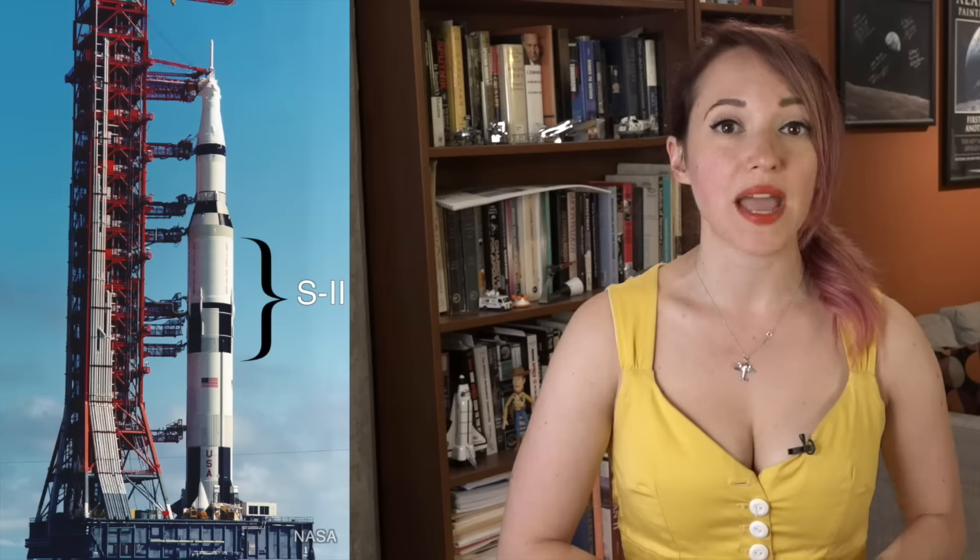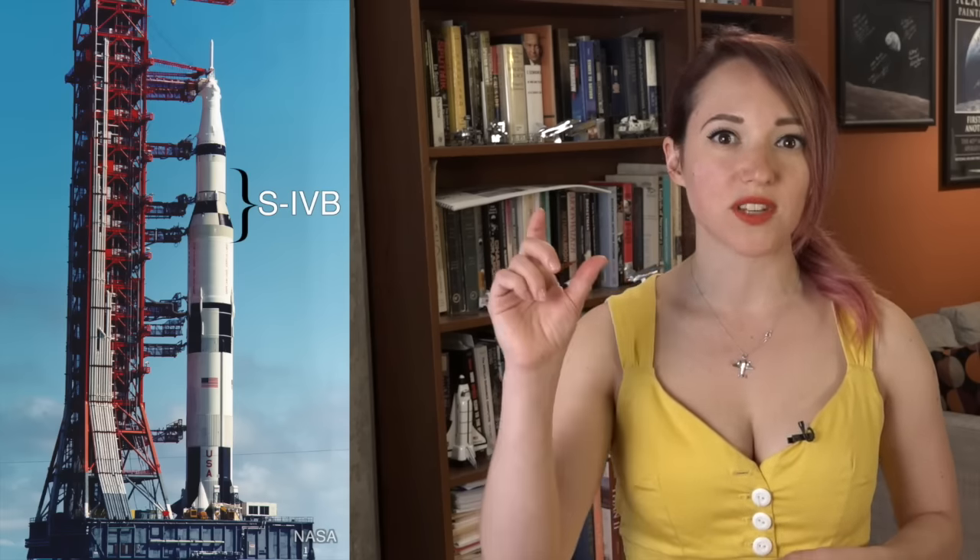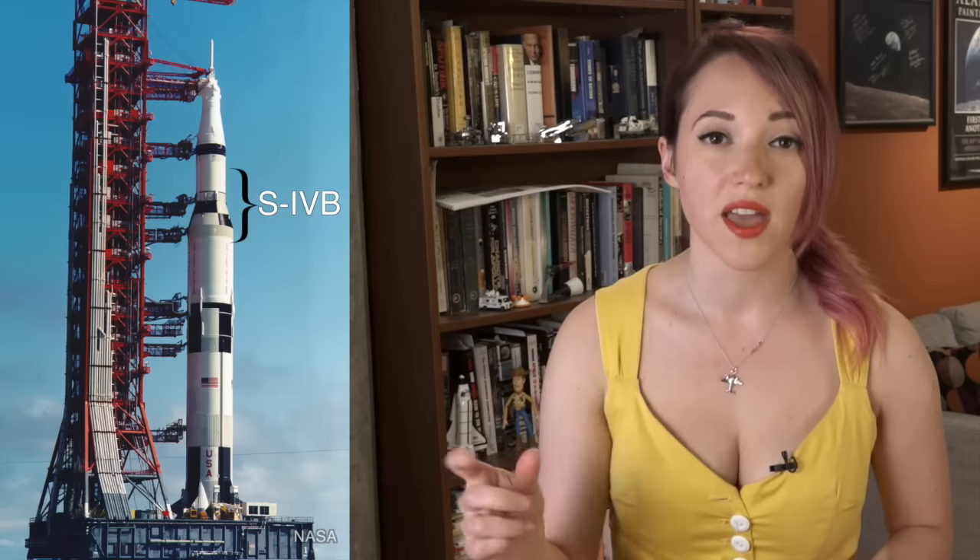The Saturn V rocket was a three-stage rocket. The first stage, called the S-1, was the stage that got the entire stack up off the launch pad in the first place. The second stage, called the S-2, gave the payload a bit of a boost about halfway to orbit. The third stage, called the S-4B, was the stage that got the spacecraft into its final parking orbit around the Earth, and also lit a second time on the Translunar Injection Burn, the burn that actually launched the crew in their spacecraft from the Earth to the moon.